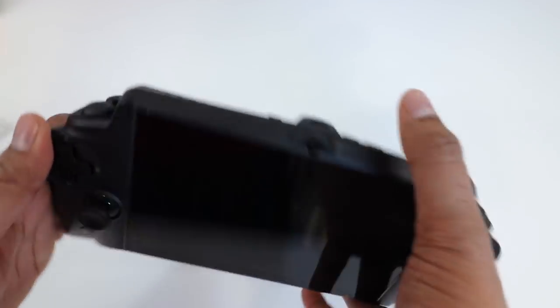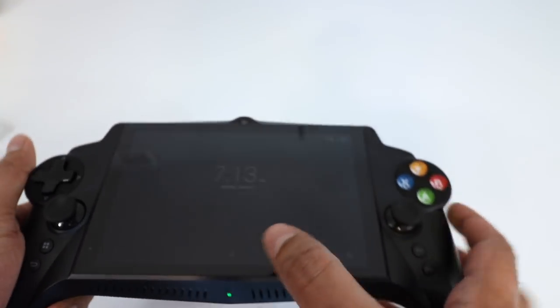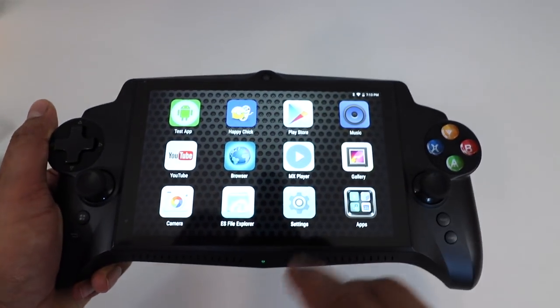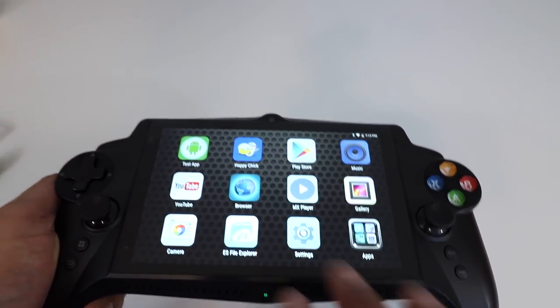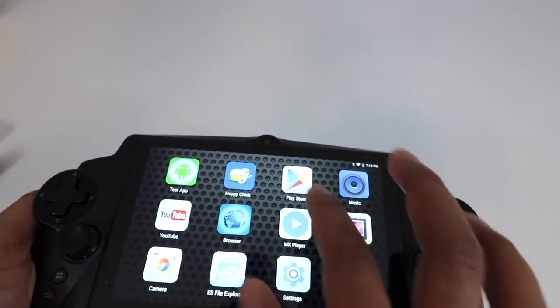Let's go ahead and turn it on. The power button is right here on the top as well as the volume control. Just slide it right up and this is our main console menu. You have a few different things: YouTube, a gallery, ES File Explorer to see all the different files, music playback, and you can download different things using the Play Store.